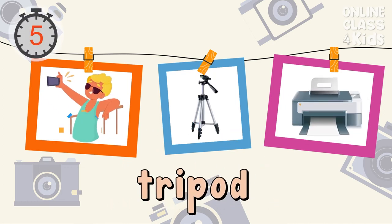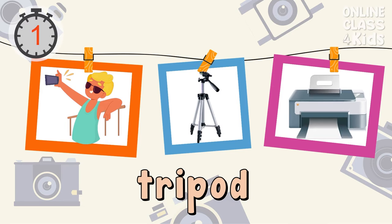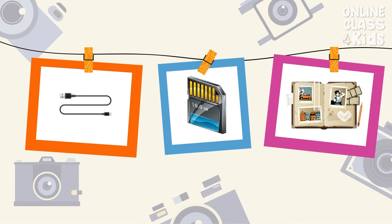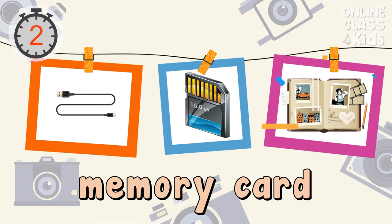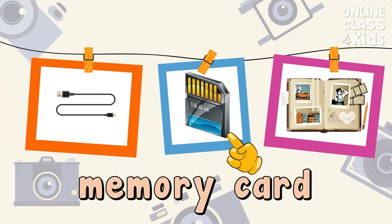Select the picture of a tripod. Correct, that's the tripod. Select the picture of a memory card. Correct, that's the memory card.